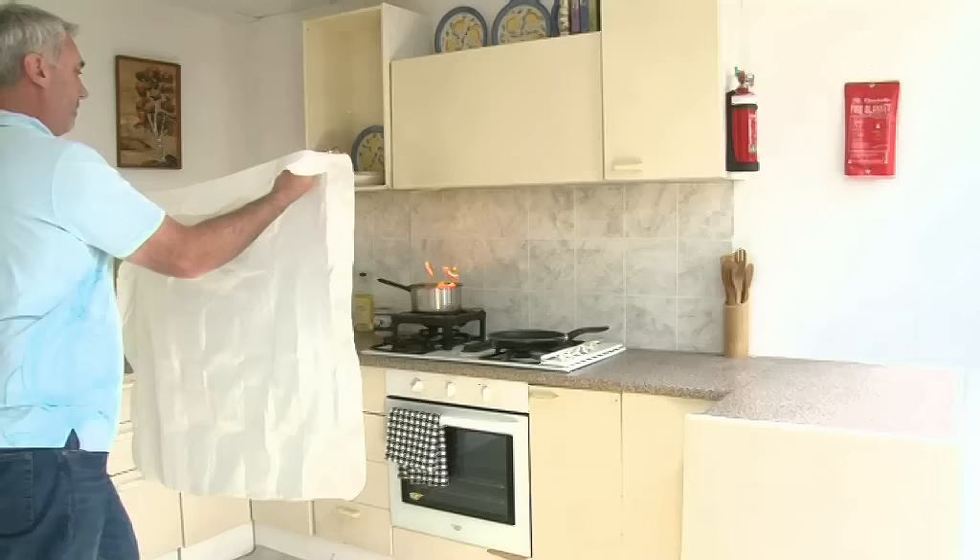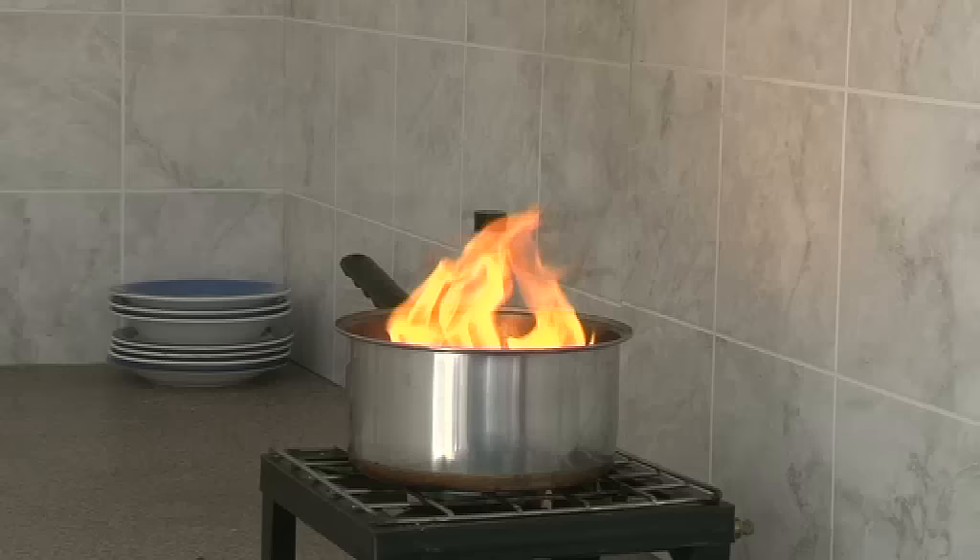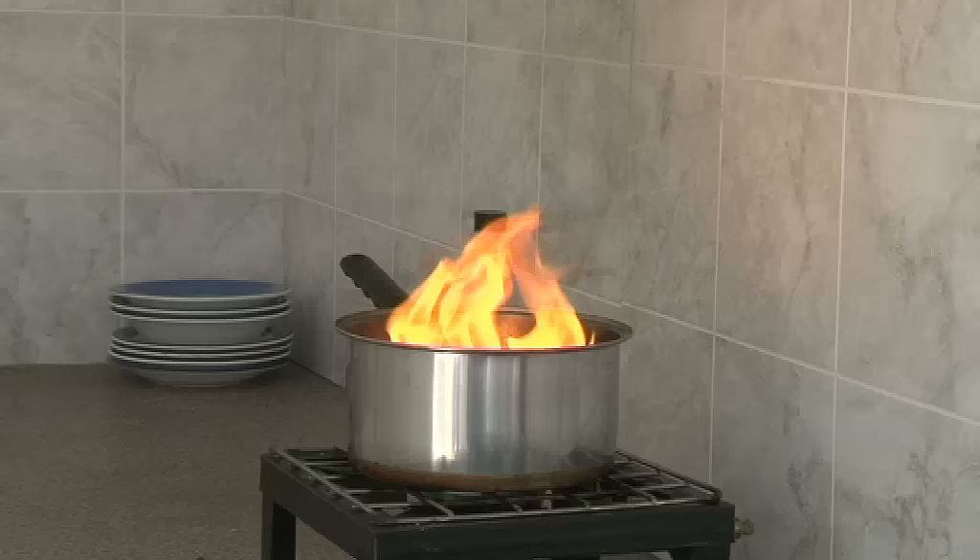Shield yourself from the flames with the fire blanket, look over the blanket, and approach the fire keeping the blanket at arm's length. Gently cover the pan completely with the fire blanket to smother the flame, then leave the blanket in place for at least 30 minutes.